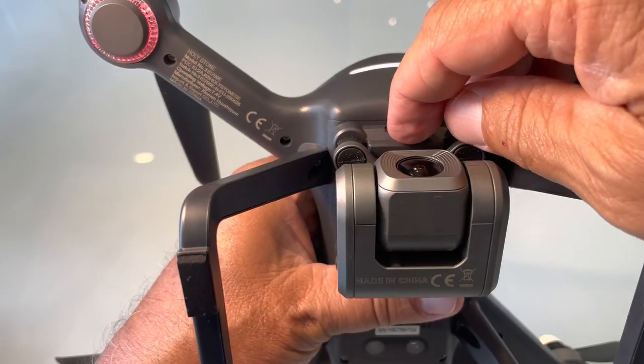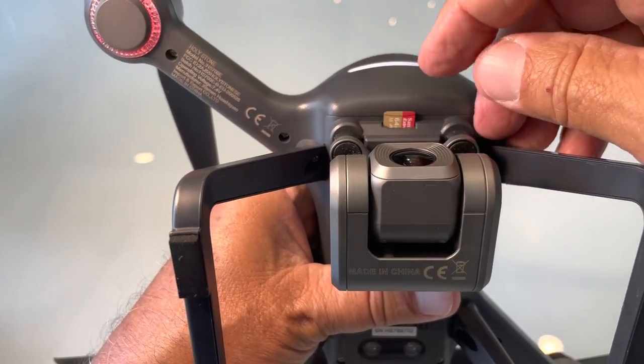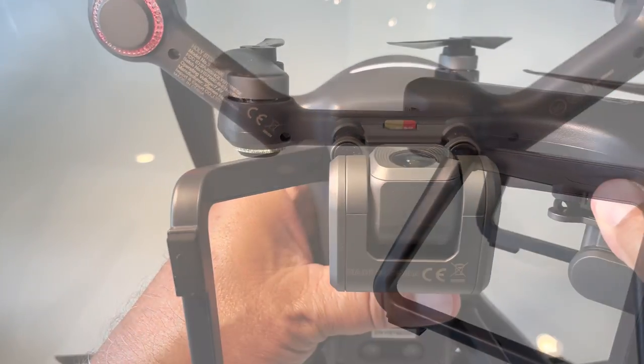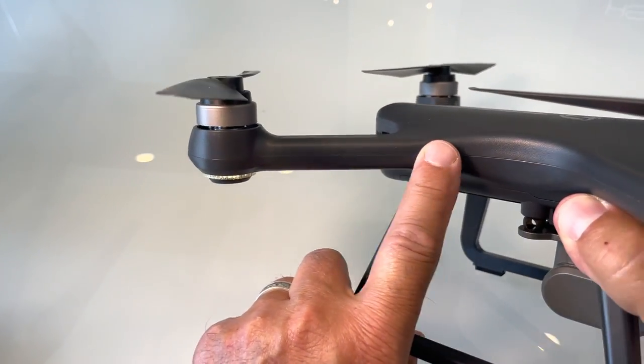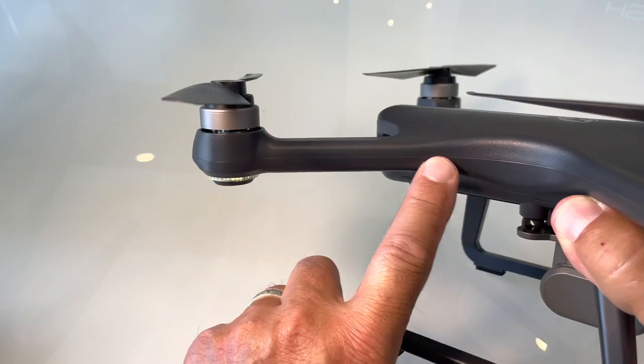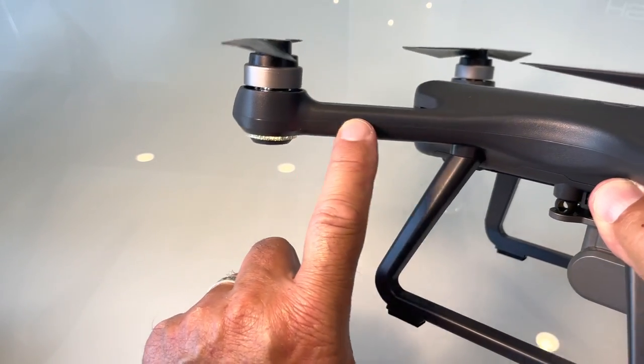The SD card slides in right there — you pop it in normally and pop it again to eject. Don't forget you're going to have to register it with the FAA. I usually put my sticker right here — you can print it out and put it there, or take a Sharpie and mark it on there.